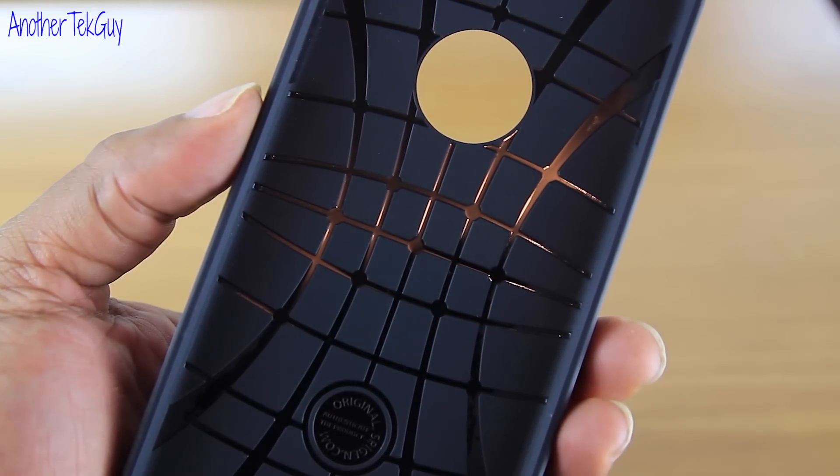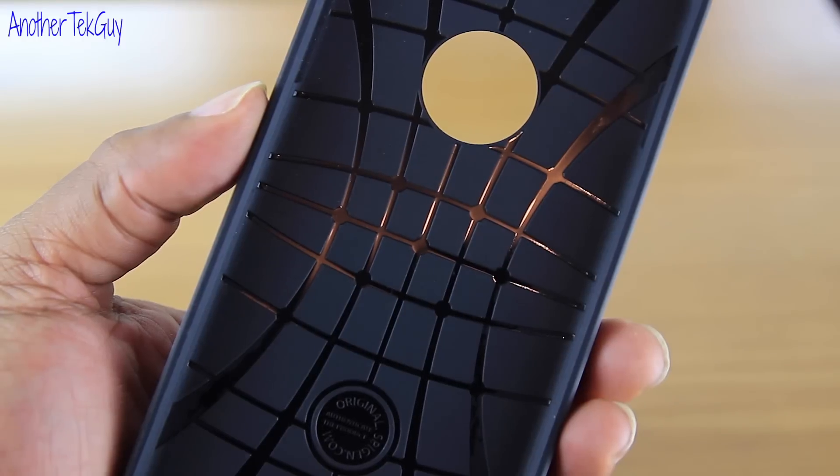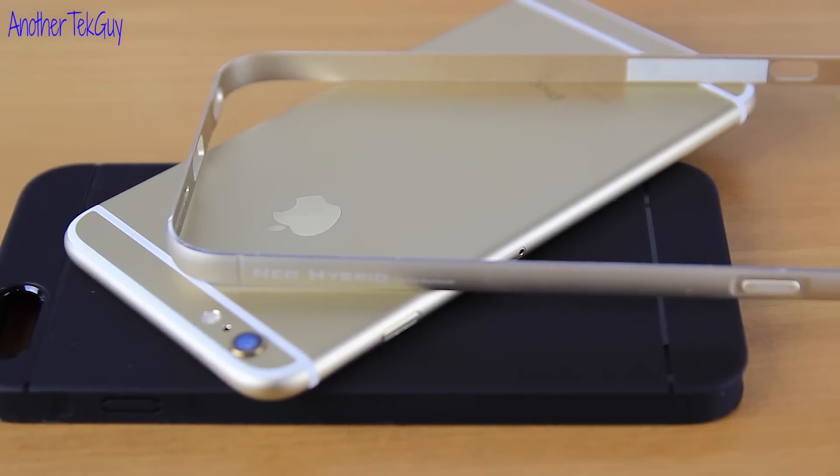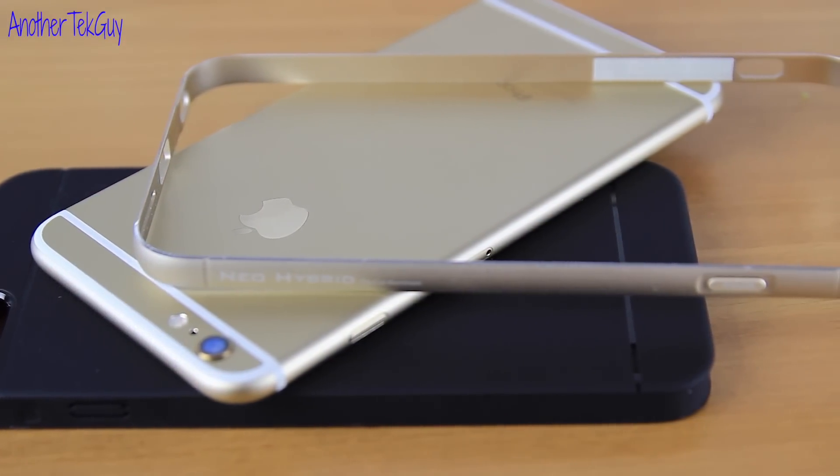This is a two-part case. Inside, we have the rubber material with the web pattern inside. Spigen says it helps with the drop protection if you just so happen to drop your iPhone.